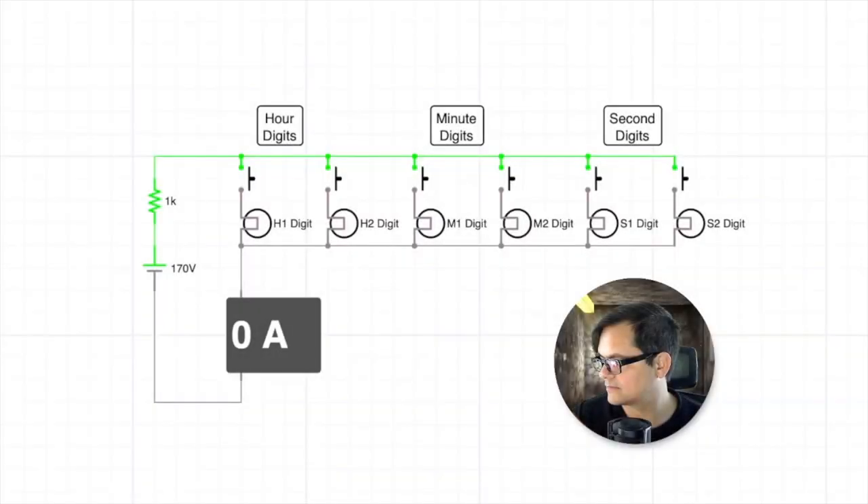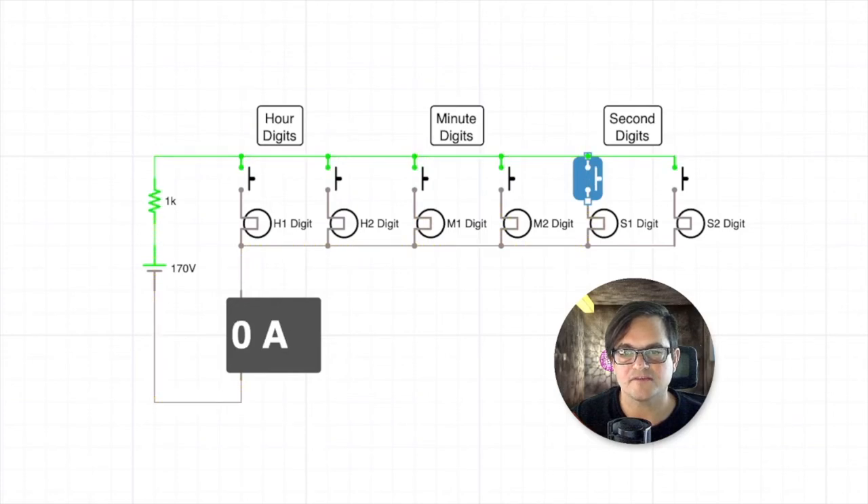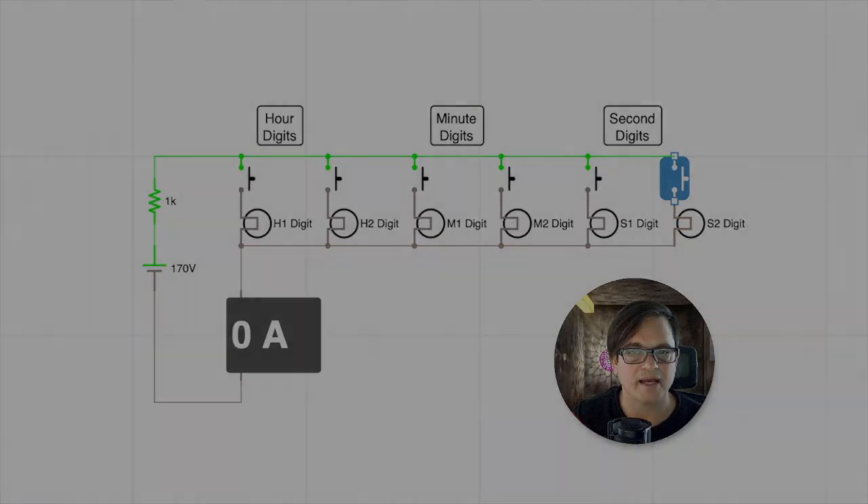Another interesting concept in this clock is multiplexing. Let's have a look at this visual explanation. Here you can see a simplified schema of the six Nixie tubes — two for the hour, two for the minutes, and two for the seconds. At any given moment in time, only one digit of a tube is turned on, and it goes through all of them one by one, turning each on for maybe five milliseconds. Once it has finished a cycle it starts over and over again, doing it 50 times per second. Since that is so fast, our eyes have the feeling that every tube is turned on all the time, so it looks like they are all lit up together.